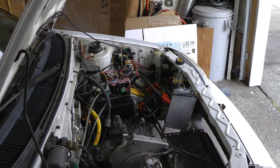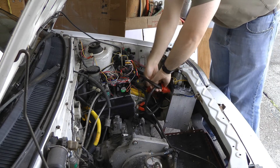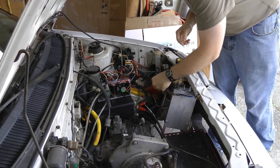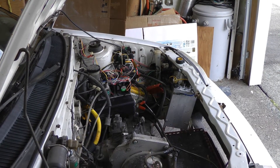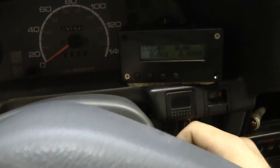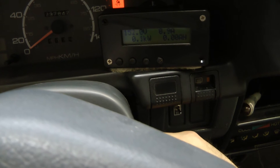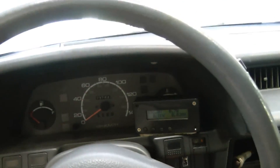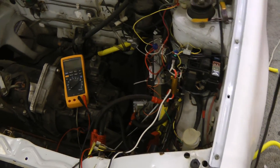Everything is connected up. We should be ready for a test now — we can plug the main connector in. We'll have to try turning it on. I still have to finish up the mount for this connector, but it'll do for now. We are ready for power-up. Seems to work. I think we need to go for a drive now. I think that'll conclude this video for tonight — stay tuned for the next video. Thanks for watching.